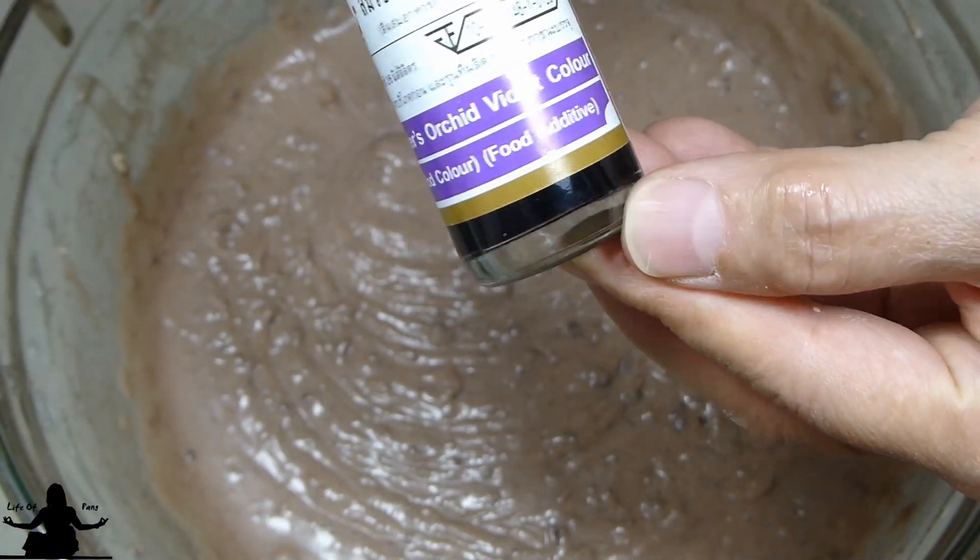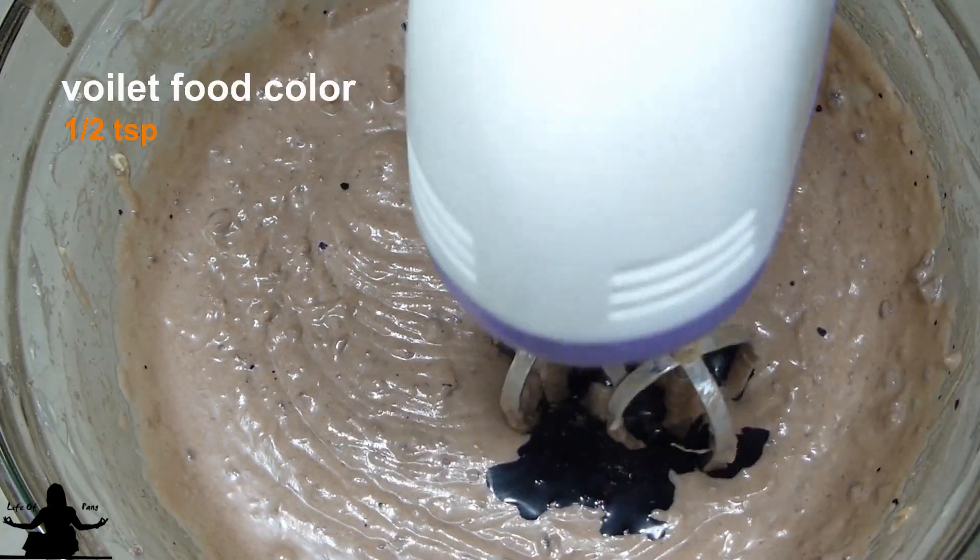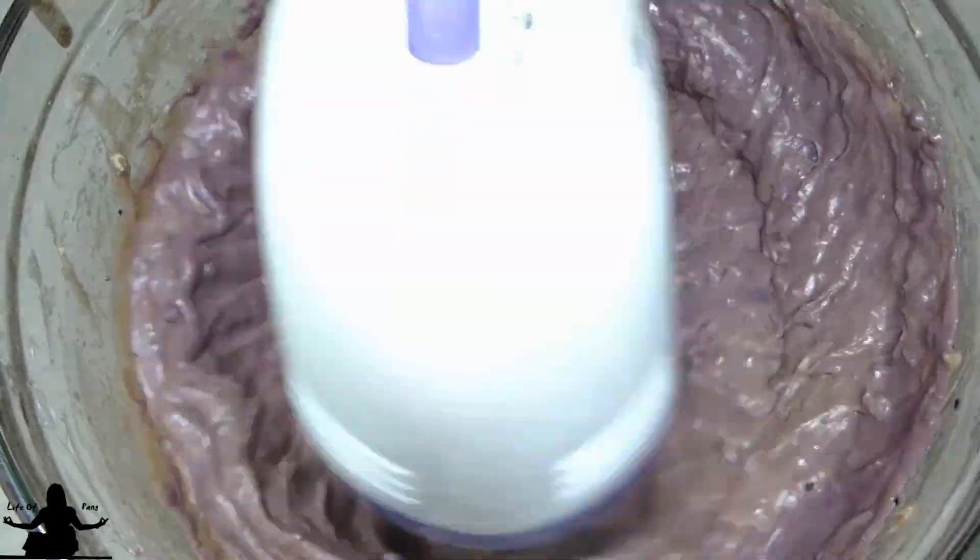I'm going to add a half teaspoon of violet food color to add a little bit of color back. You don't want to add too much because once it's baked it's going to get darker.